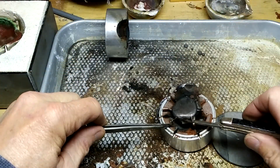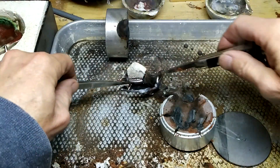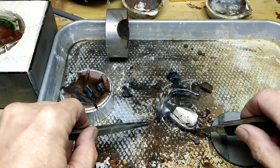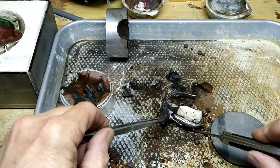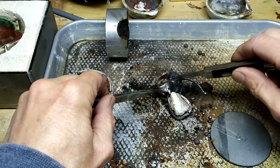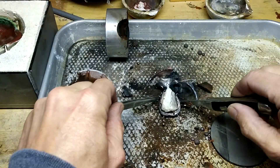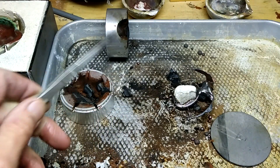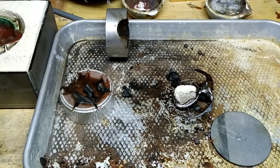It looks — there's the copper part, it's all there. Look at that! That's a huge stone, but you can see it casts right into the copper. Now we'll let it cool. Hopefully it doesn't break or anything. I guess that's about it. Thank you.